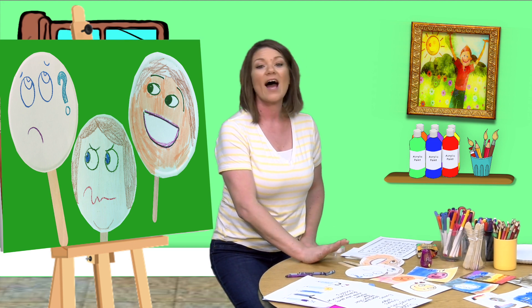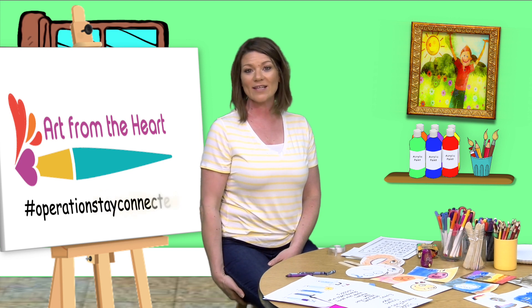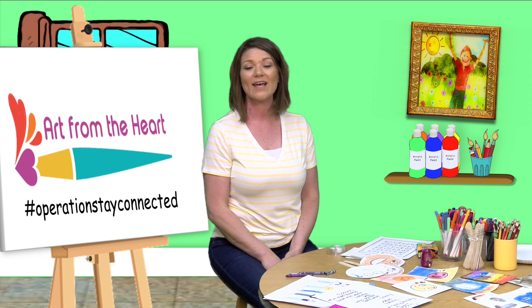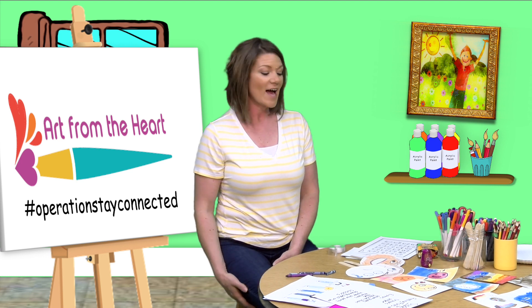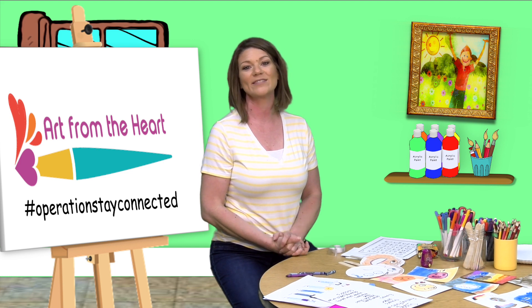This is our art for today — our feeling friends or feeling faces. I would love to see what you create! You can share on Instagram by taking a picture and using hashtag Operation Stay Connected. Please share with us, have fun with this activity, you could do it with your family, and I will see you next time.